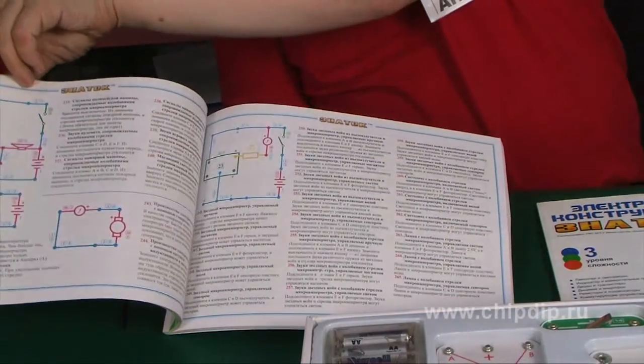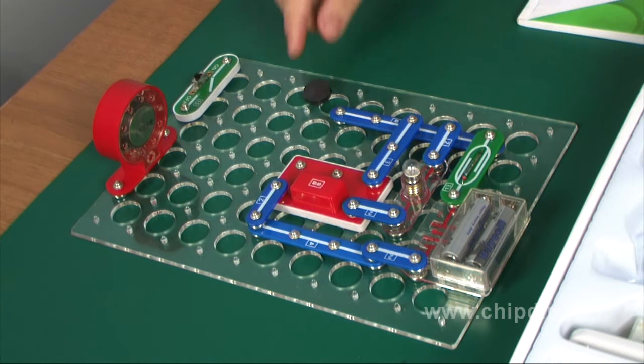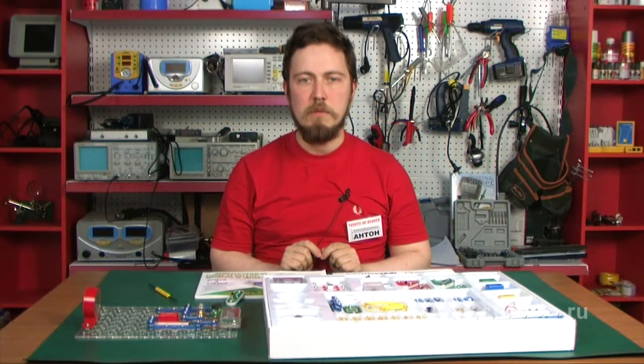Information on why reed switches are used can be obtained from the accompanying book. Now let us replace the loudspeaker with a lamp. What we get as a result is a new circuit which enables the lamp to flash each time the magnet is brought close.